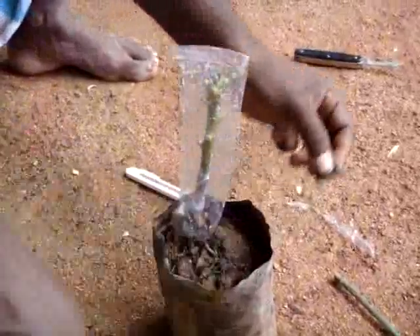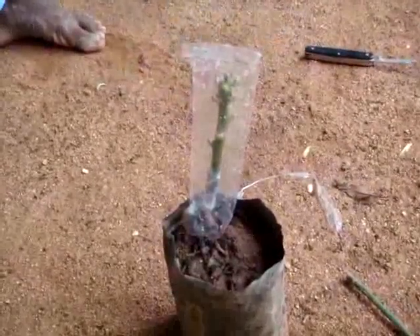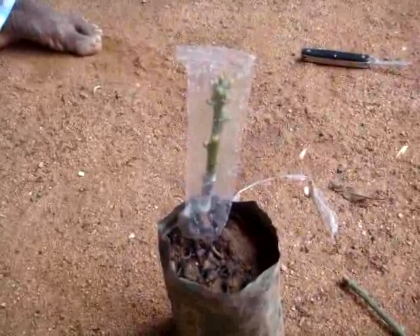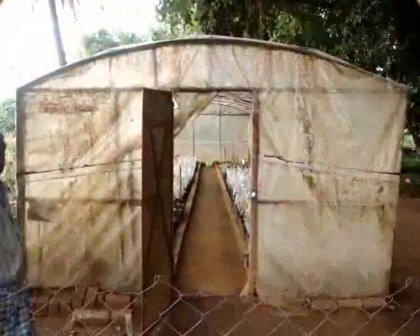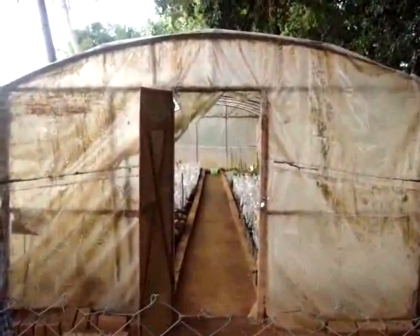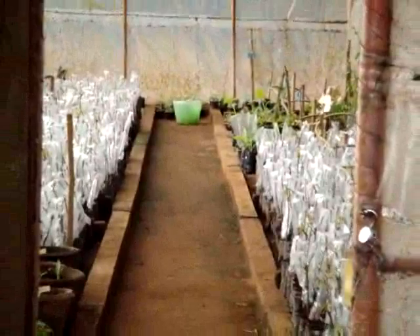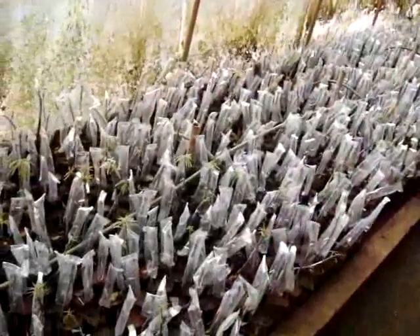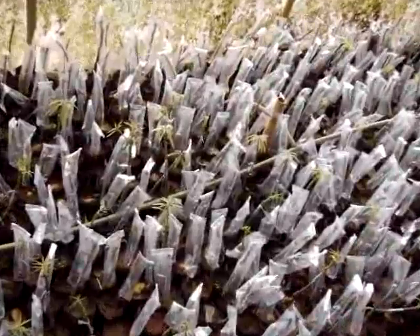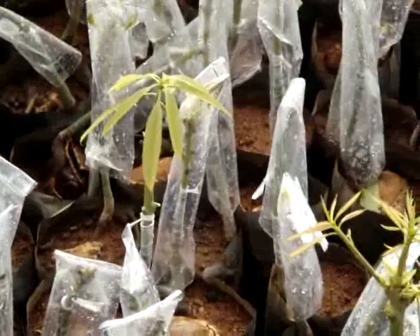For earlier sprouting of the buds, we have to cover the scion material with a polythene sleeve and keep them in the mist chamber for 15 to 20 days, till all the buds get sprouted and the leaves turn dark green. This is the mist chamber where we keep the grafted material until the scion gets sprouted. Once at the ideal stage, we transfer the grafted material to the hardening chamber.